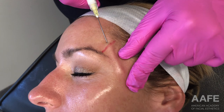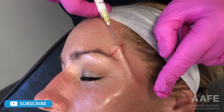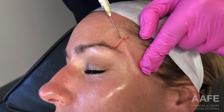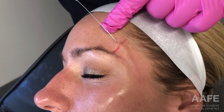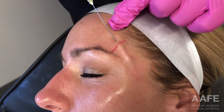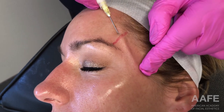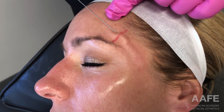We are going to fan the material into the temple to help restore volume that she has lost over time. When using a one-to-one dilution for Radiesse, you still get the volumizing effect. Once you dilute greater than one-to-one — for example, two parts diluent to one part Radiesse — you start to lose that volume-filling effect. This patient will get instant improvement, but the biostimulation takes time, generally three to six months to reach peak effect, so her results will continue to improve over time.